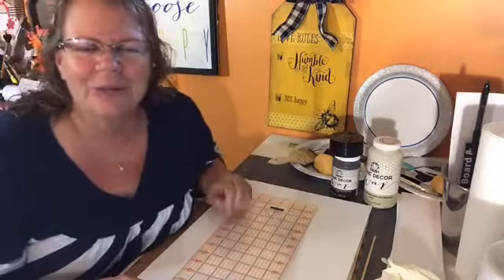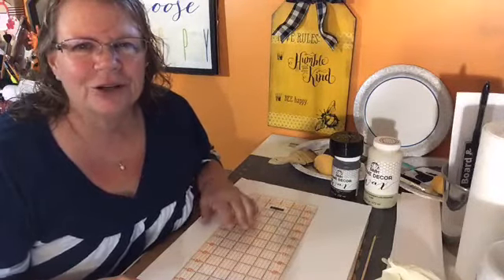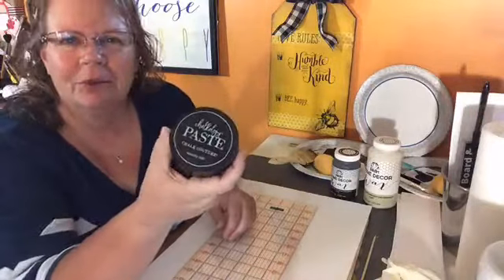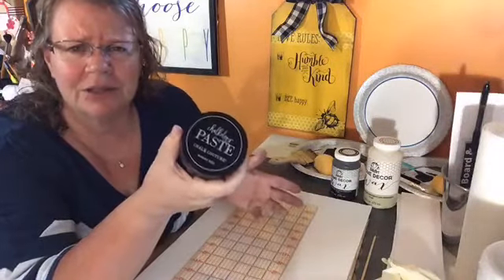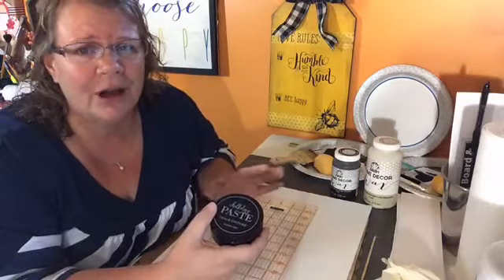Good morning guys. I'm Lori Winslow and I am with Rainer Shine Chalk Design. I am an independent designer for Chalk Couture. Chalk Couture makes some amazing chalk paints and permanent inks, and these amazing transfers that are like stencils but they're self-adhesive and they make projects beautiful without much effort at all.